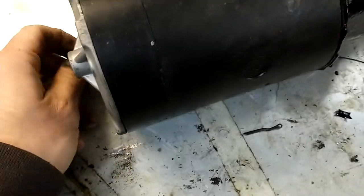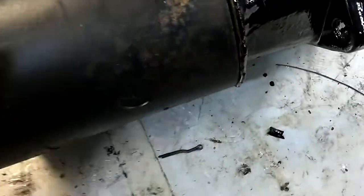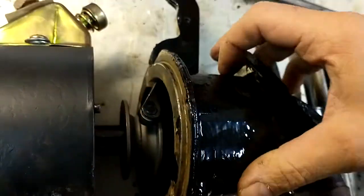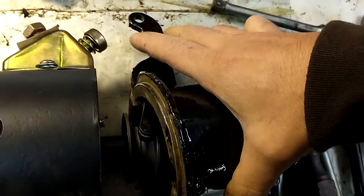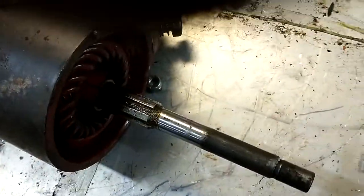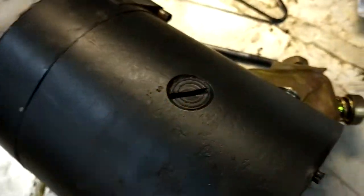Basically you get these two case screws in the back — I've already loosened them up, but you just back them out. They're real long, just pull them right out, one, two. They don't hold anything together on the inside; all they do is hold this front casting on. You wiggle it loose and it comes apart. As you can see there's a fork here that guides the starter gear. That'll come right out — you just slide it right off.